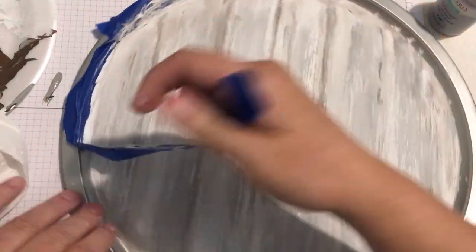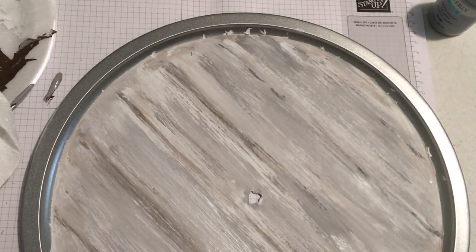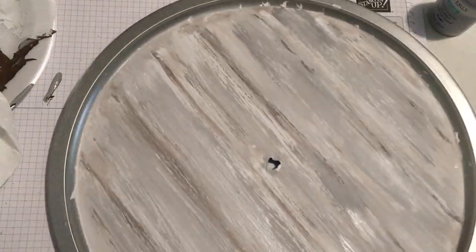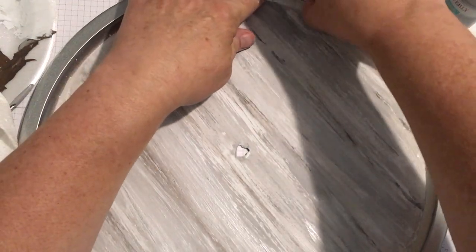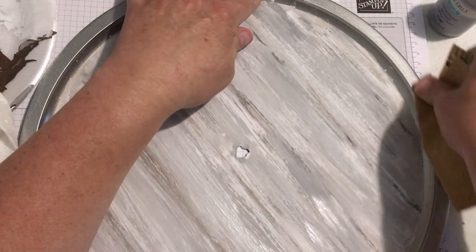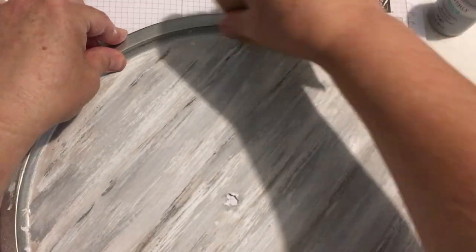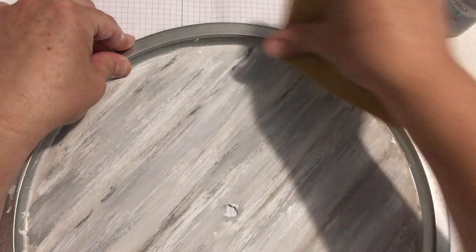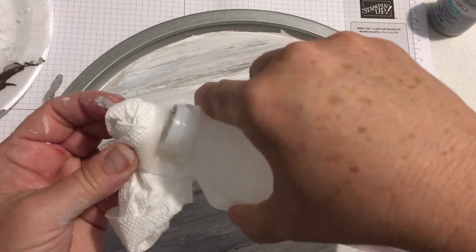Now I'm peeling off that blue tape. The interior part — right where we painted — I used the color elephant for that. This is where I'm sanding and cleaning again, which we're going to do the right way and do all at the very beginning.